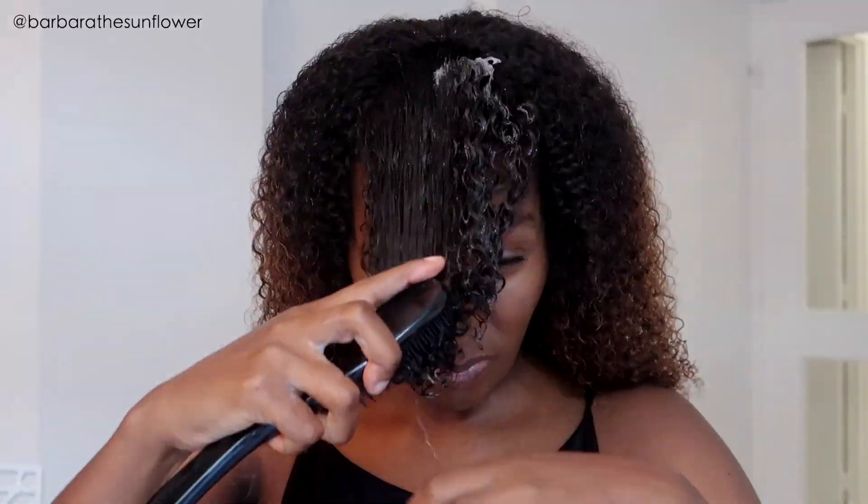This is the first time I'm wearing a wig with this color — I've never worn a wig like this before. Curls Curls has really good, affordable, quality wigs and I am obsessed with this color. Look at the bangs, oh my goodness! I went ahead and sorted it out a little bit.